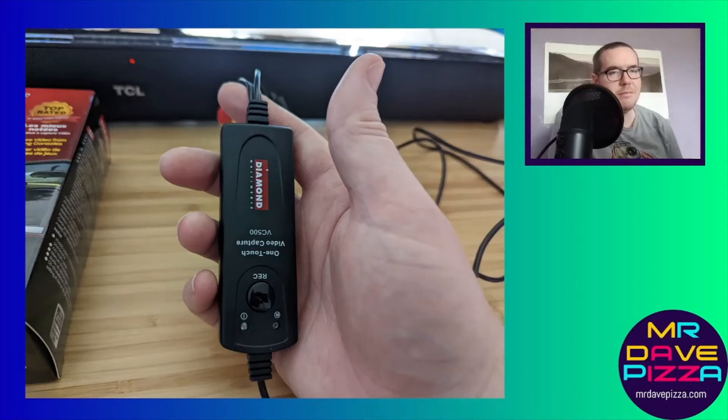Hi everyone, this is Dave from MrDavePizza.com with you again today. I've got another technology tip for my friends out there, whether you're doing some content creation for some games, or playing an old console, or even capturing VHS tapes from an old school VCR that plays tapes.